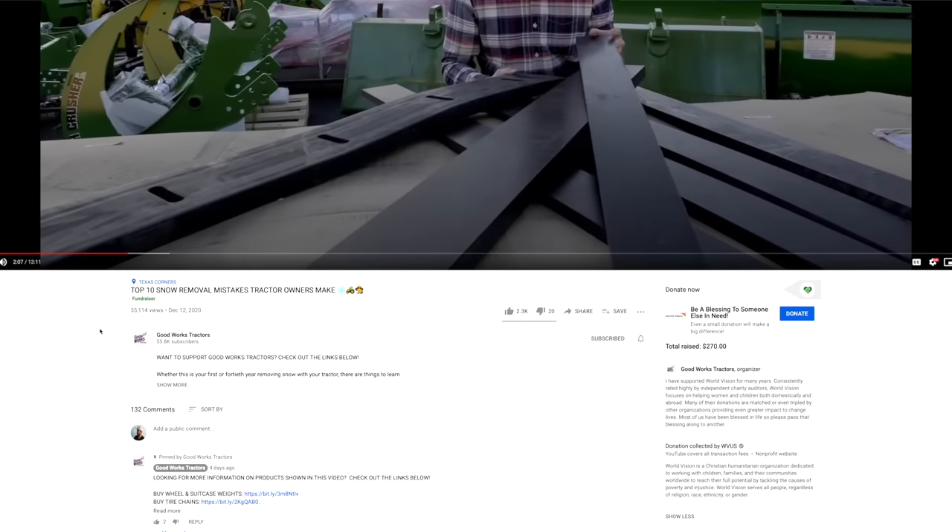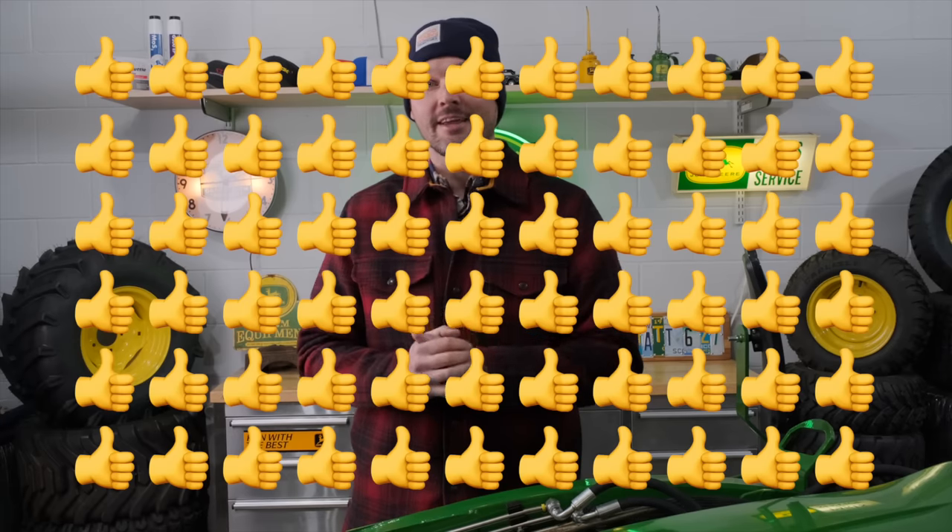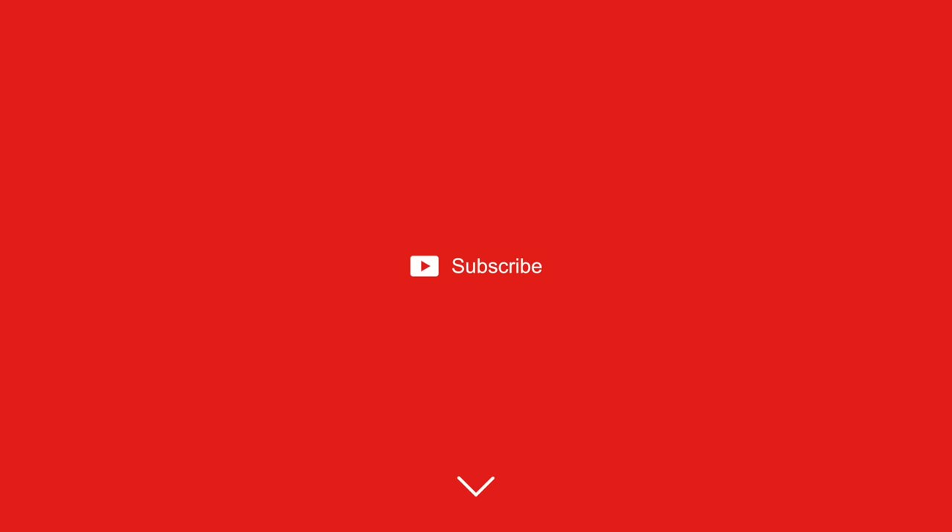Well, that's a wrap guys. If you want more information on these products — we went over a lot — read through the description below. Most of this stuff will also be found on goodworkstractors.com. I'd really appreciate a thumbs up to help the video performance, and hit that subscribe button if you want more tractor videos like this. Thanks so much for taking the time to stop by. Until next time, stay safe — we'll see you soon.